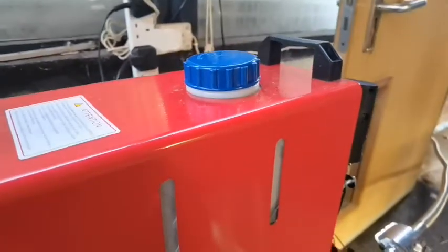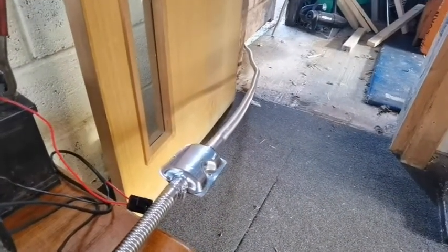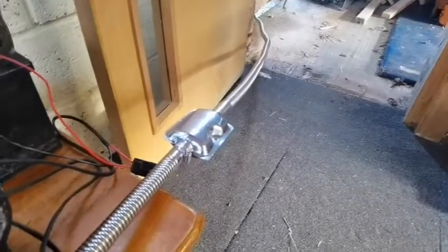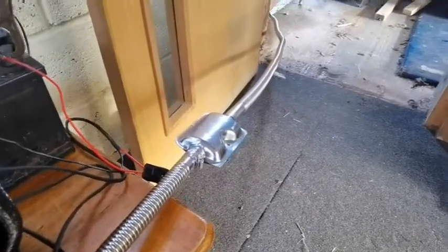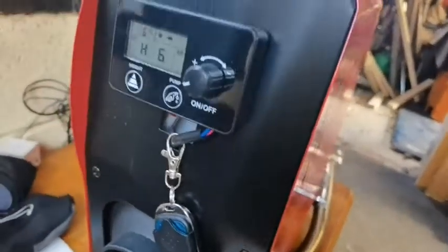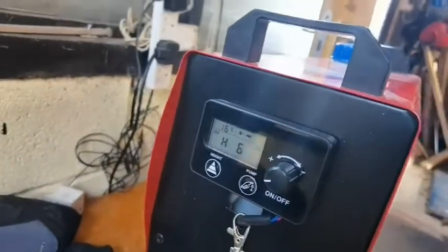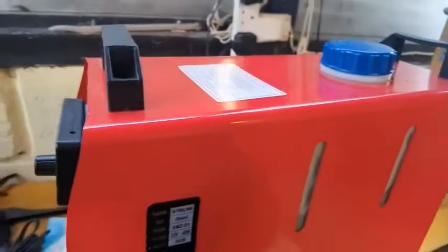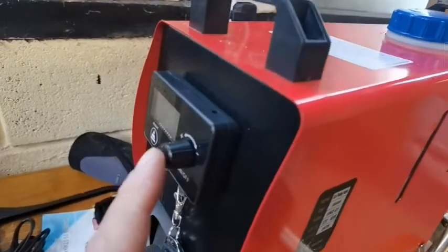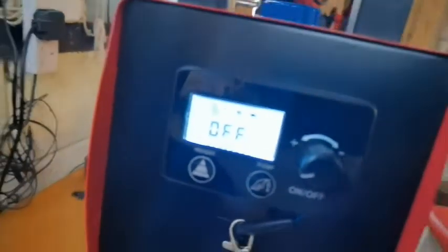I'm very tempted to put it in my daughter's flat - she lives somewhere very cold - and put the flue up the chimney, but it'll all have to be sealed and CO2 tested. Review-wise it's a five kilowatt, it's hot, the dial's quite easy to use - not bad at all. Anyway let's go to shutdown mode. There we go - I'll show you the display.